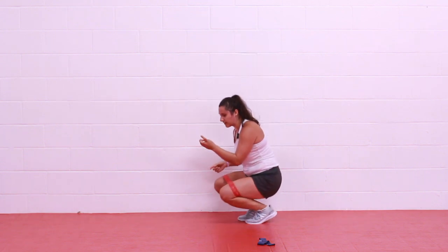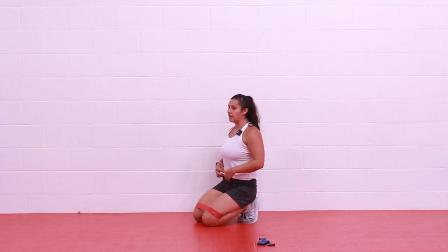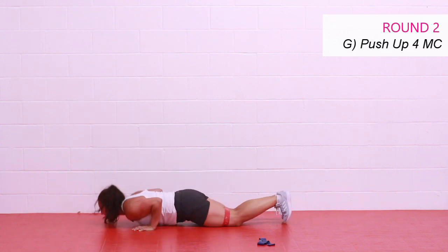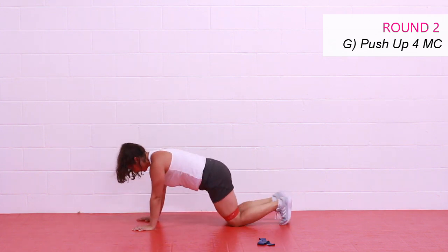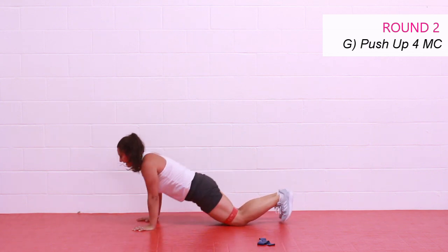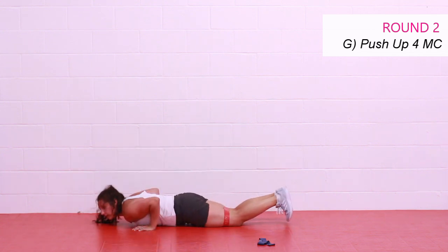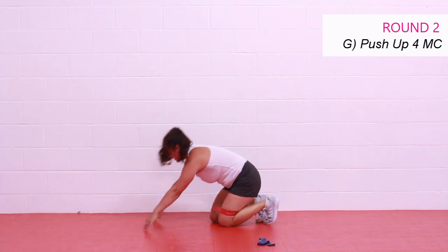On the floor — next set of push-ups, one push-up, four mountain climbers — running or stepping, it's up to you. Get ready in three, two, one, let's begin. Push-up, one, two, three, four — push-up, one, two, three, four. Even if you stay on your knees for both movements, that's fine. Belly's in, strong, deep core activation. Stay with me — you got five seconds left. Three, two, one, and rest.